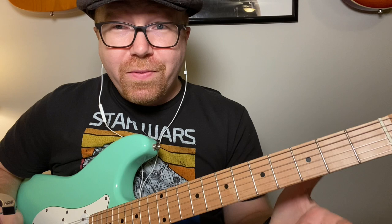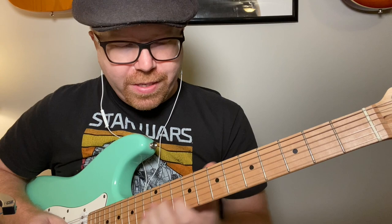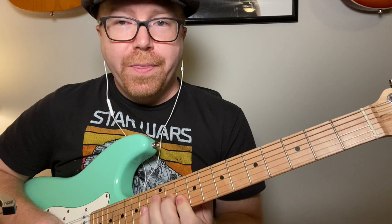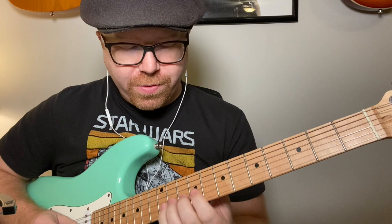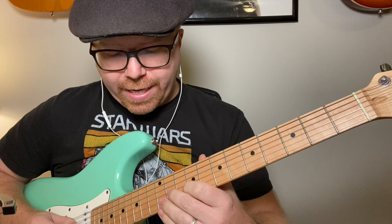That's a fun ending and you can move it around — it works in any key. If you want to do it in E, it works right there. If you want to do it in G, right here. That ending is sliding up to the fifth chord, so if you're in A that's going to be an E — down here on the 12th fret. It's like you're making the bar but just the bottom three notes, and you're sliding into that.